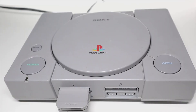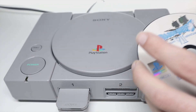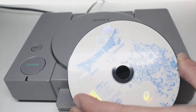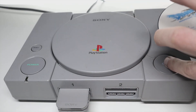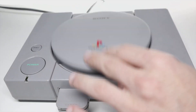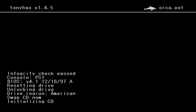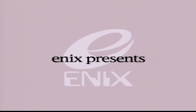Once you have those swapped, we can now put in our NTSC-J or Japanese imported game — for this example I'm using Dragon Quest 7. Put it into the disc drive and it's going to start recognizing the CD. Once it's done that, it should boot up the game.